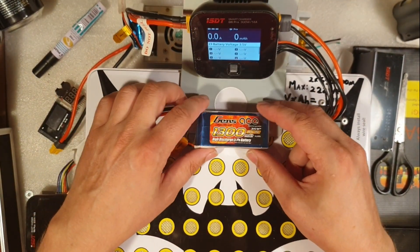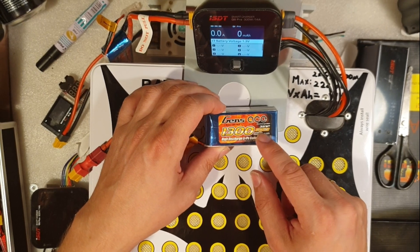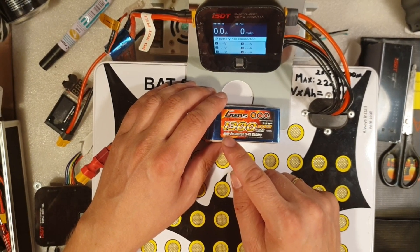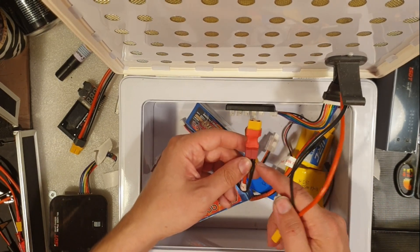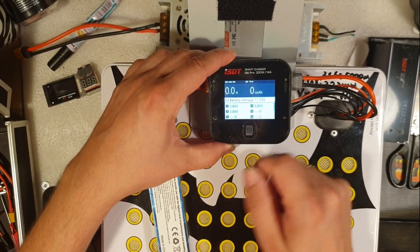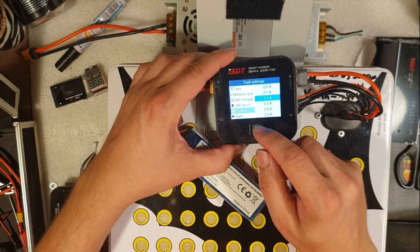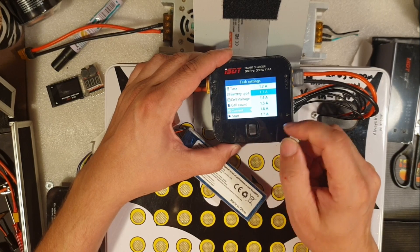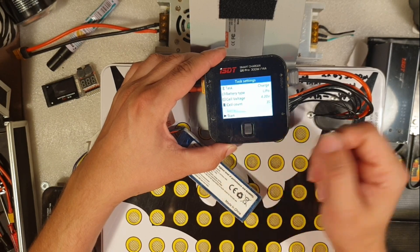Now I want to charge this battery for my FPV system — it's a 3S LiPo battery, 11.1 volts, and it has 1300mAh, or 1.3 amps. I'm using an adapter because it came with a Dean connector. Now it shows three cells: 3.84, 3.84, and 3.85. It said 2S before, now it says 3S because we have a 3S LiPo. The current didn't change — it's still at 2.2 amps — but this battery is 1300mAh, so I want to go down to 1.3 amps and click start to charge it.